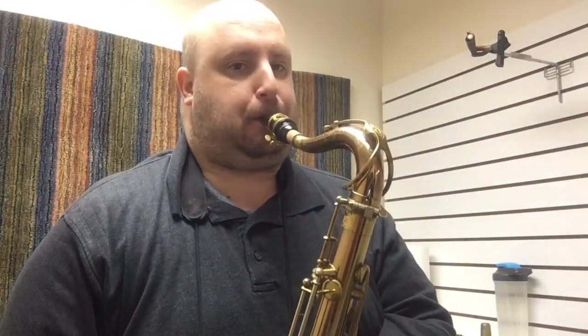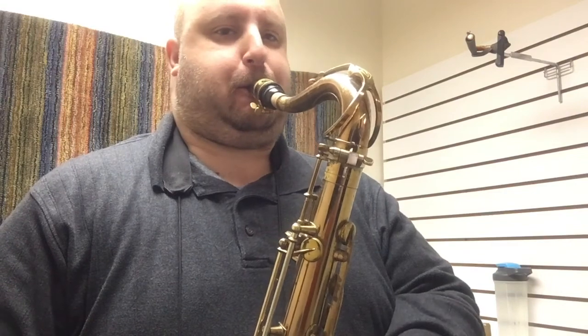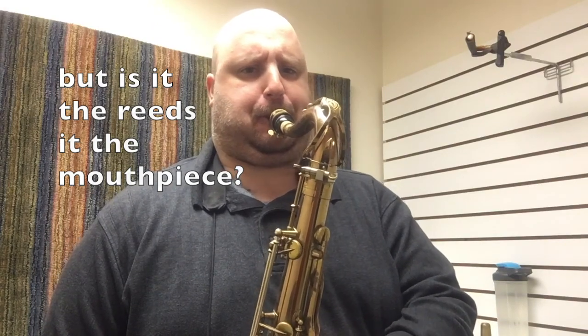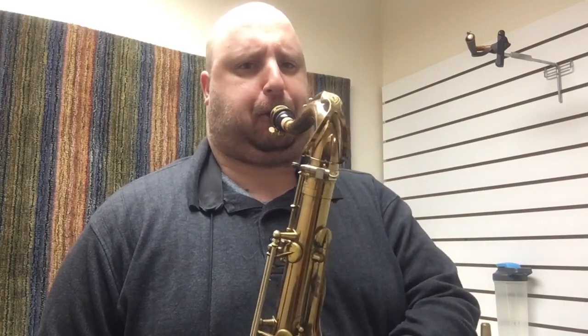This one looks a little ugly — we'll see how it plays. I like the other one better. Now we'll try them on the other mouthpiece.